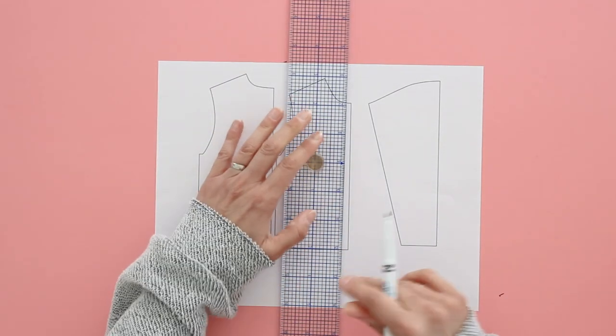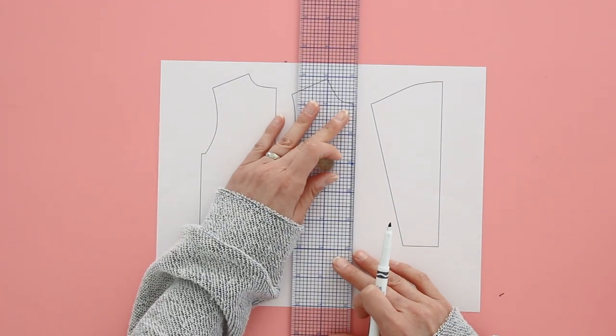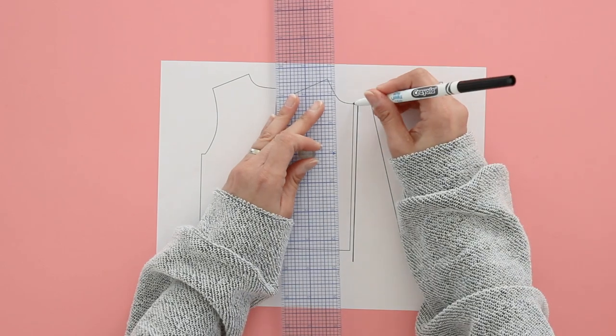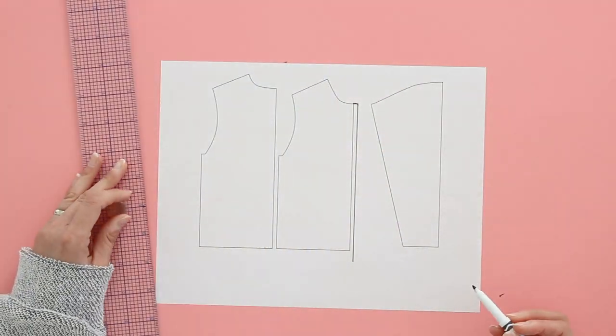The first thing you need to do — this is the front — you want to add a seam allowance down the center front and just extend the neckline to meet that seam allowance.